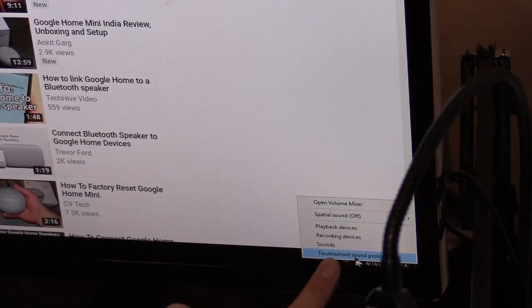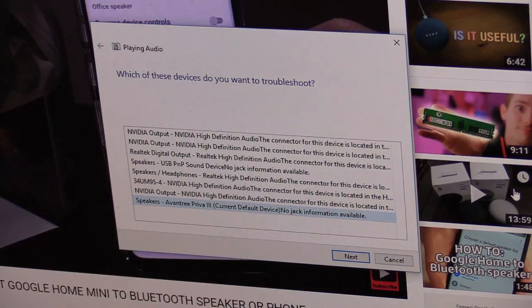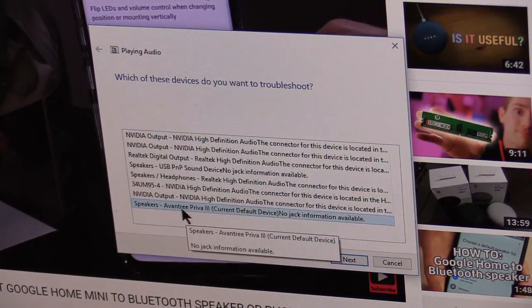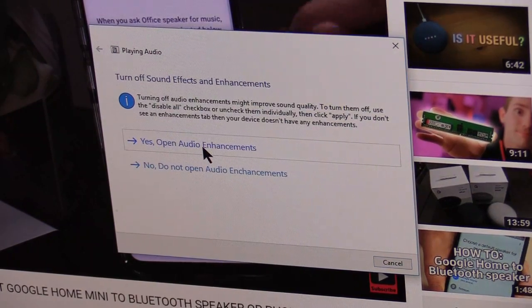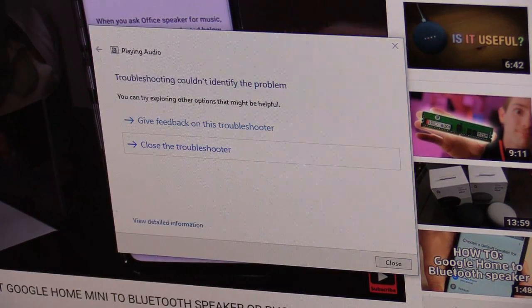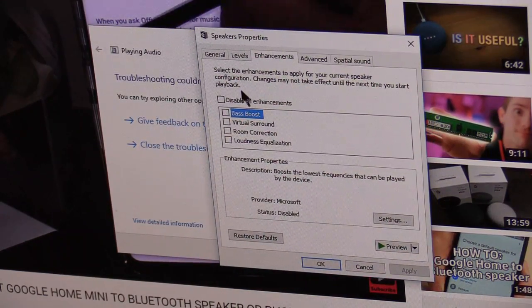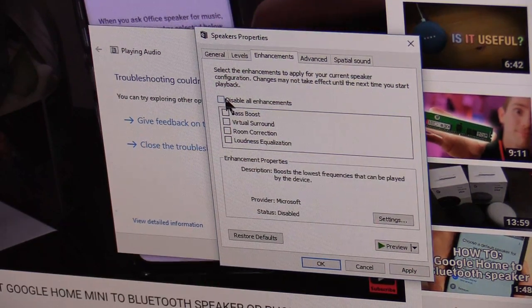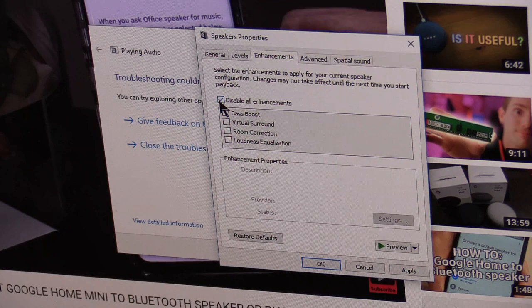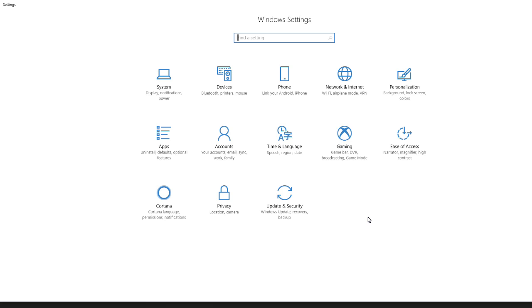If that doesn't work, right-click the speaker icon and choose Troubleshoot Sound Problems. Select the Avantree device, hit Next, then click Open Enhancements. Once enhancements are open, disable all enhancements — that usually fixes the issue. Click OK.